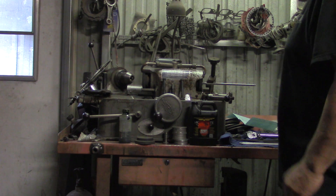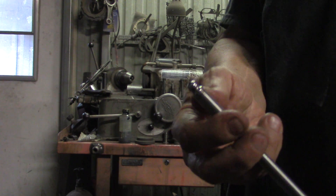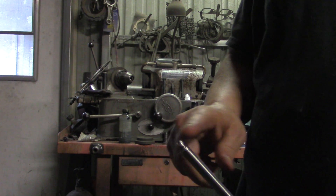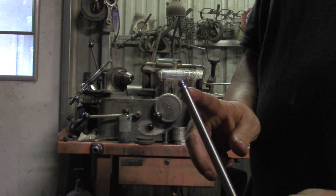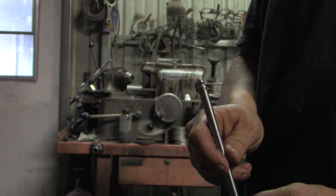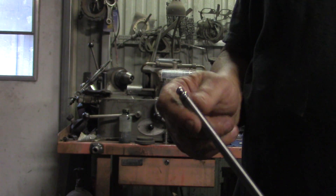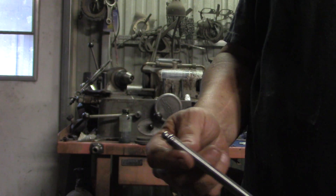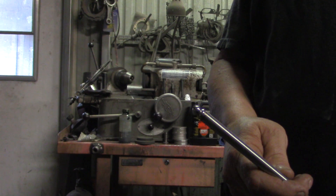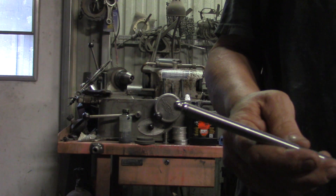You get a nice flat finish so your tip will sit flat in the pushrod. When you press that in, you want it to be concentric to the pushrod all the way around — you don't want to have any gaps. If you do and you run the motor a while, it will collapse the pushrod and then you'll have to readjust the valves, and that's no good.